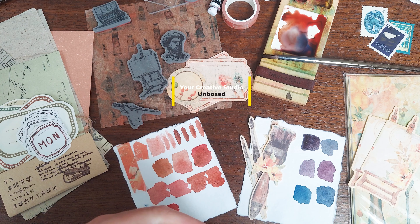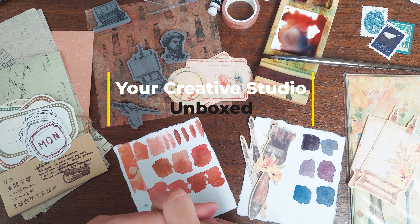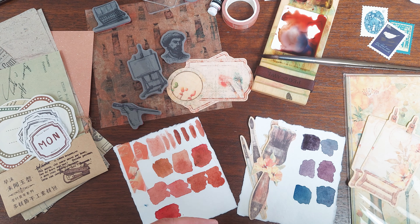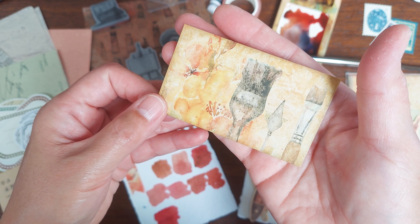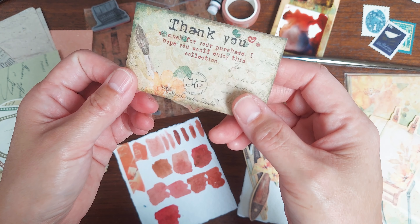Hi everyone, it's Maria from J'adore le Papier and welcome to my very first unboxing of Your Creative Studios. This month I just wanted to show you what's already unboxed and talk through how I plan to use a lot of the items.